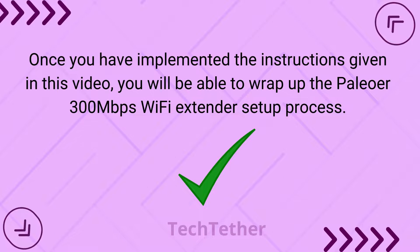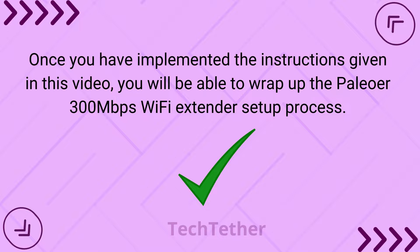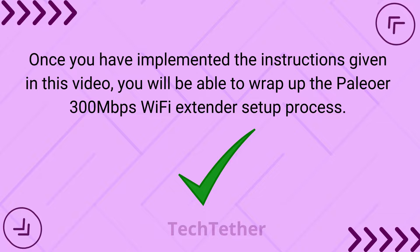Once you have followed the instructions given in this video, you will be able to complete the Paleo 300 Mbps Wi-Fi extender setup process.